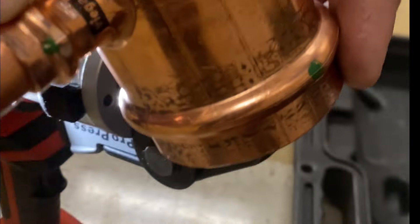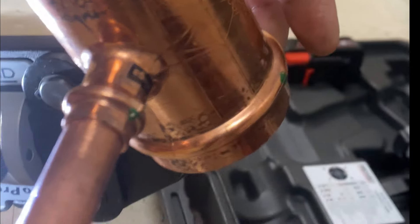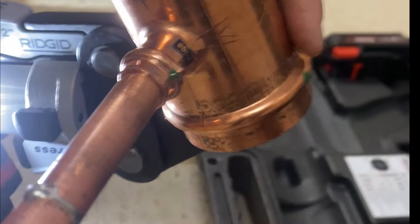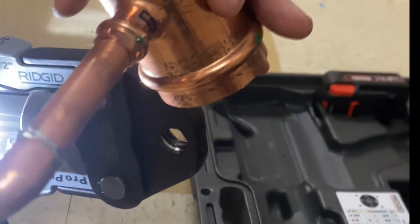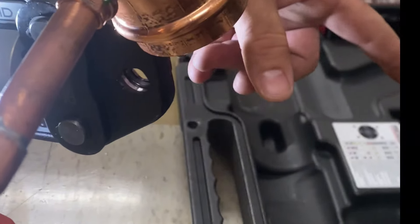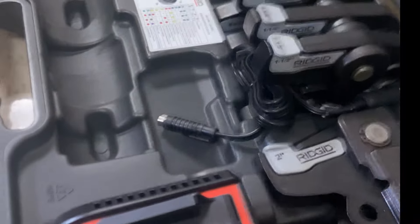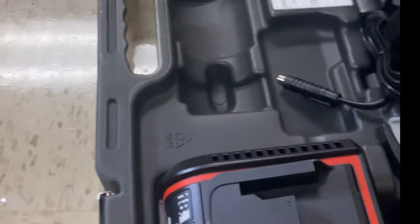It crimps it together right here, so it keeps it from moving — not going nowhere. It will go down to a half inch, all the way up to four inch. This set that we got will go from half inch up to two inch, which is all we need for this.